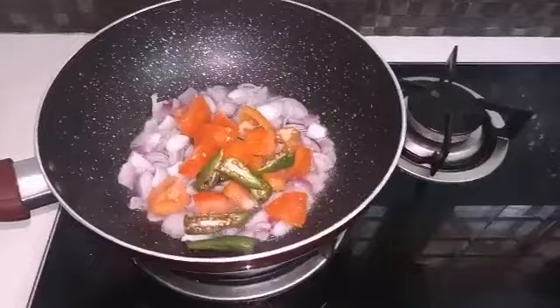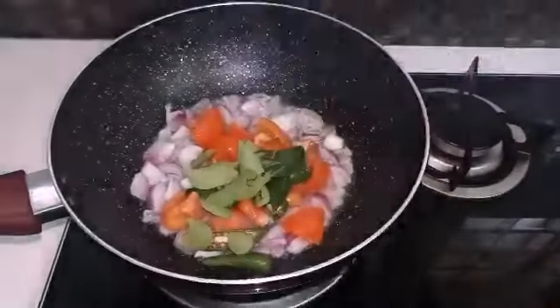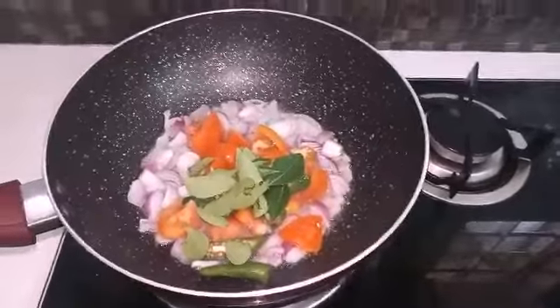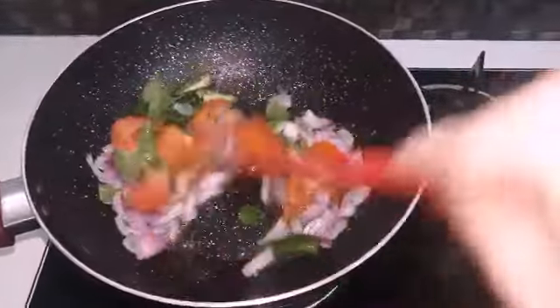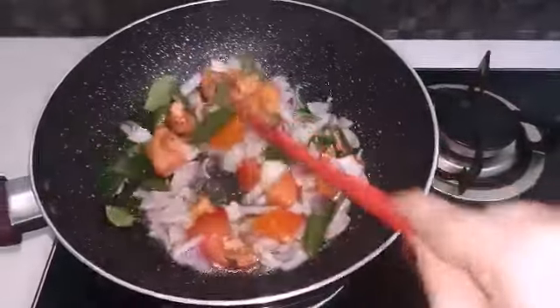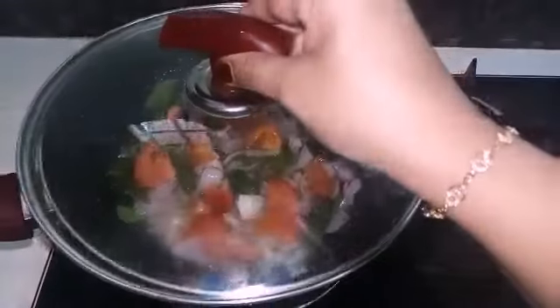It has a good flavor. This is a vegetable to use. If we cook this well, it will be good.